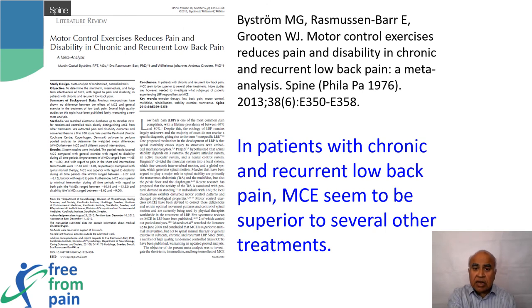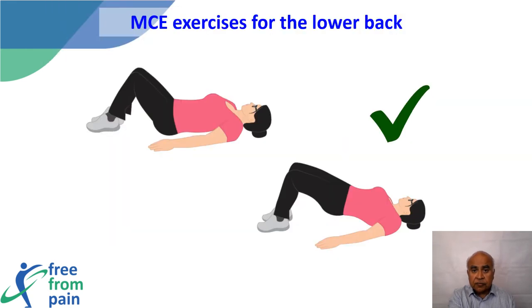A study from Sweden shows the effectiveness of motor control exercises in reducing low back pain. The motor control exercise program retrains the muscles to activate in the right order, which does not result in severe pain and provides reassurance to patients. Once the muscles are retrained, endurance and strength can be slowly built up.